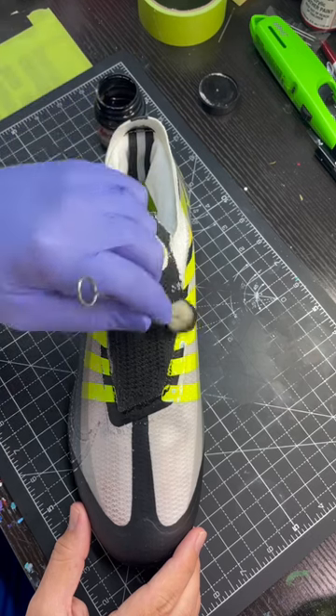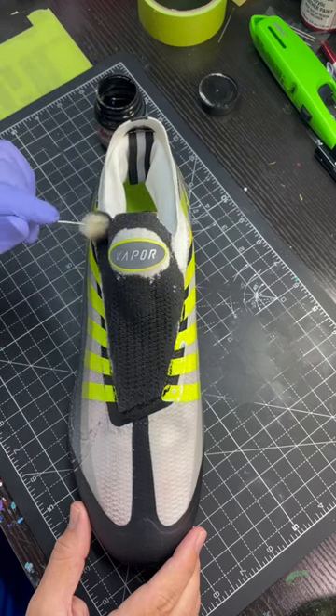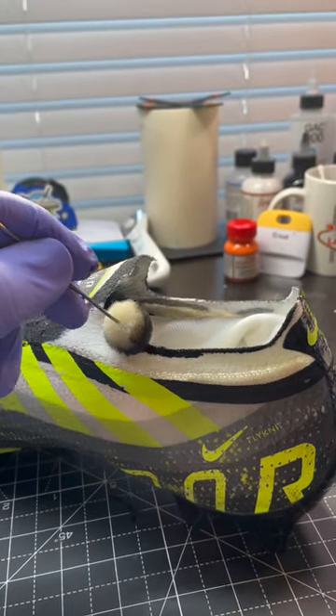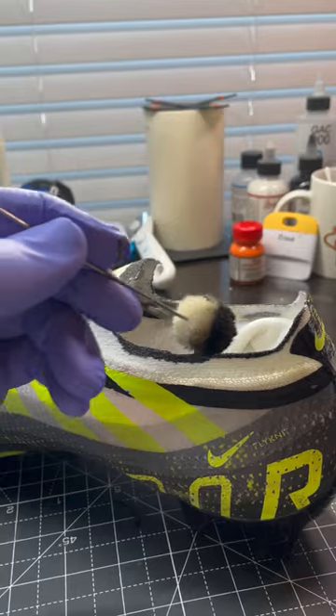But this is the method I chose for this cleat. What you want to make sure is that you saturate the entire area — it usually takes two to three coats. Between every coat, it's vitally important to heat set with a heat gun.